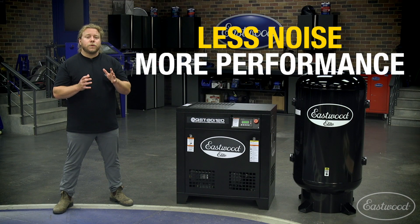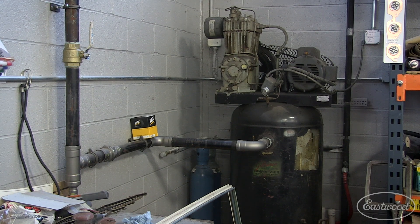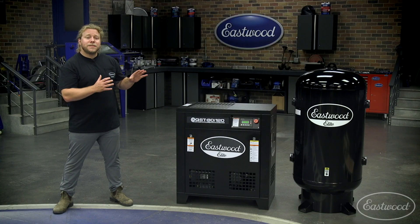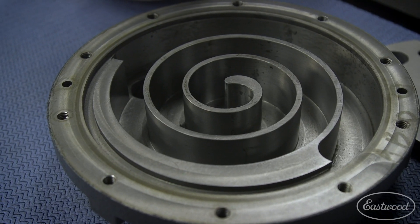It operates at much lower sound and vibration levels while producing much greater air output with lower power demands than conventional piston-type compressors. The unique scroll pump design also has fewer moving parts and significantly reduced friction for greater reliability and extended life.